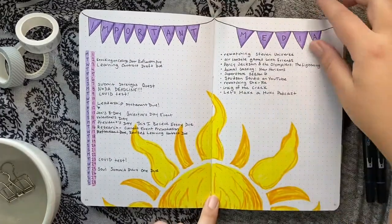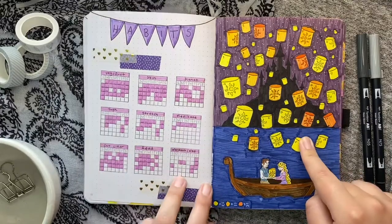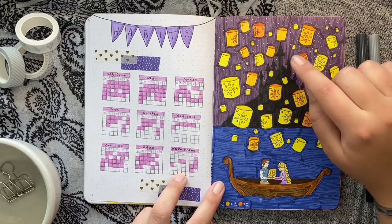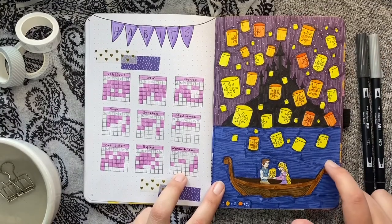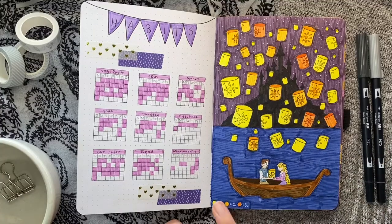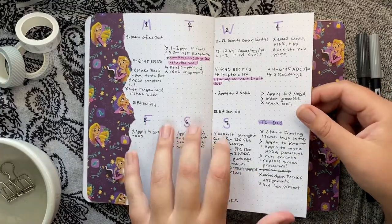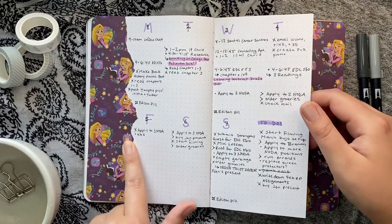Again we have important dates and what I've been watching. For the mood tracker I went all out this month — it took quite a bit of time but I think it turned out pretty cute. If I were to go back I would have maybe made the night sky black and the castle silhouette purple, and chosen a different color for the water. But it still turned out cute — all the lanterns. I really liked this dutch door setup for the weeklies and always think I should try it again. I used some ripped Tangled paper I got from Joanne Fabrics a long time ago, which adds a nice decorative aspect.